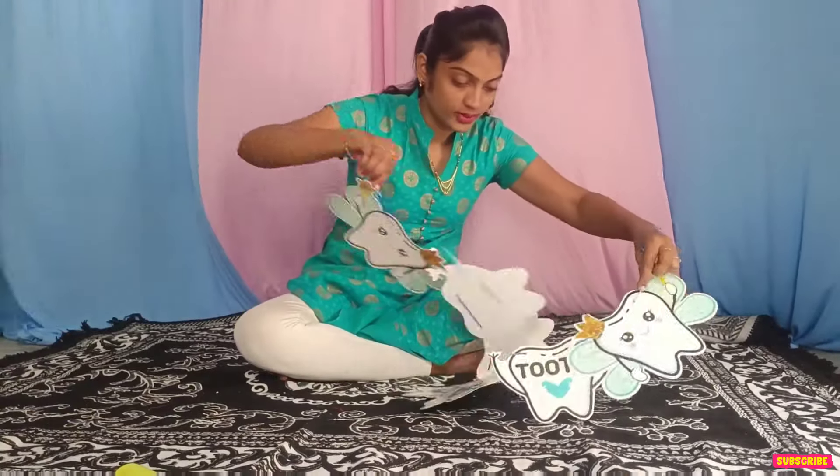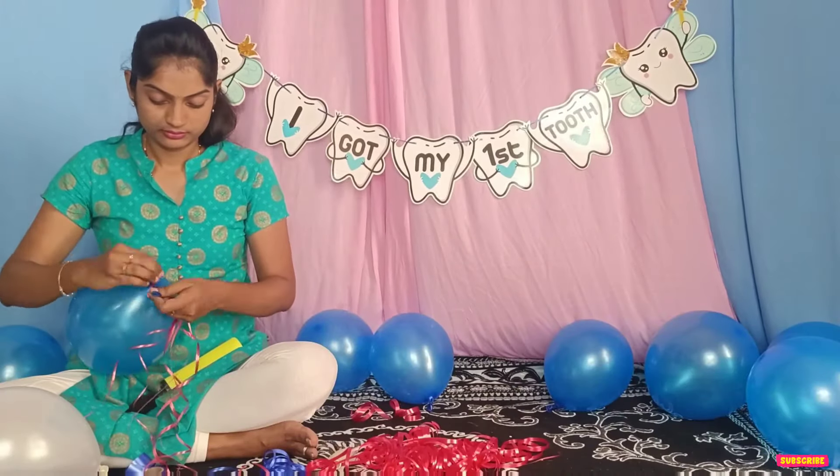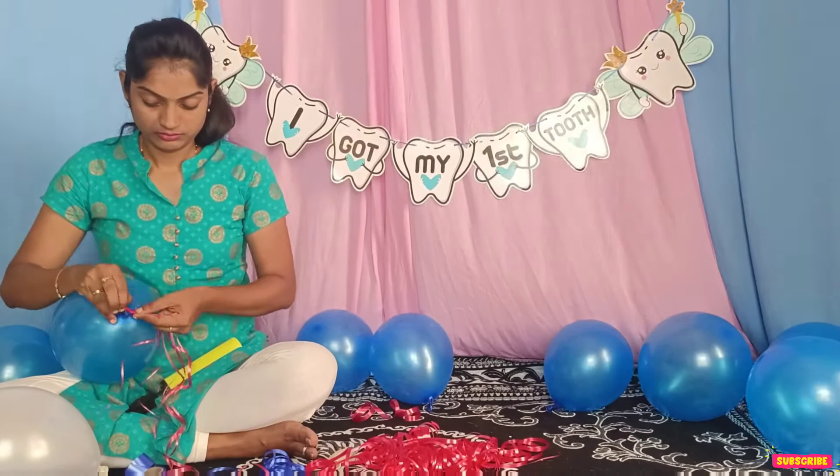We will set the thread one by one and set the thread in the middle. We will set the ribbon in 3 pieces. We will set both red and blue ribbon, connecting 2 colors — white and blue. We will select white balloons with red ribbon for the decoration.